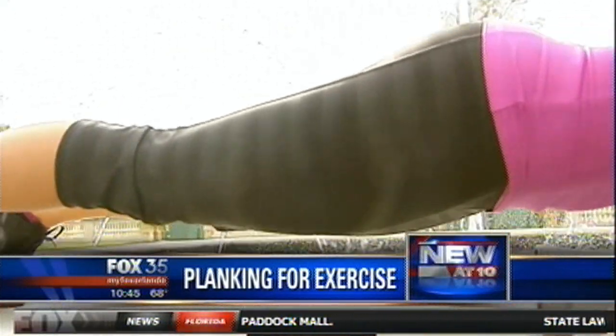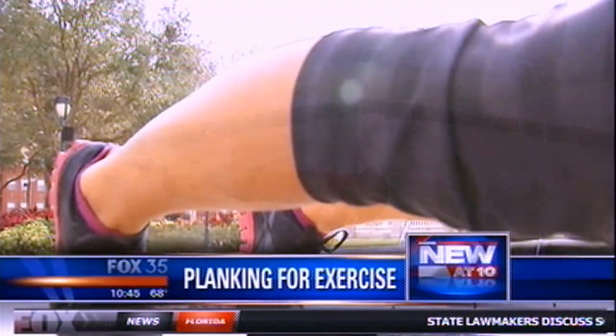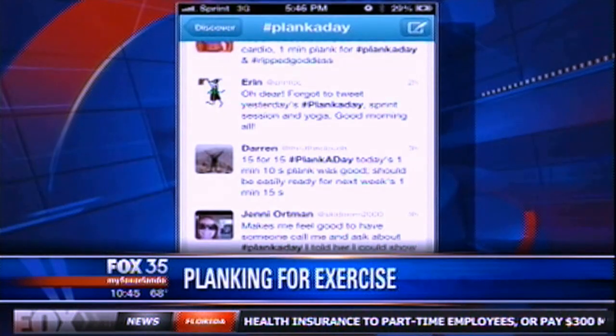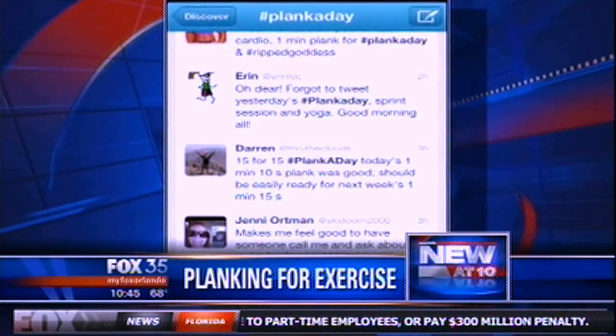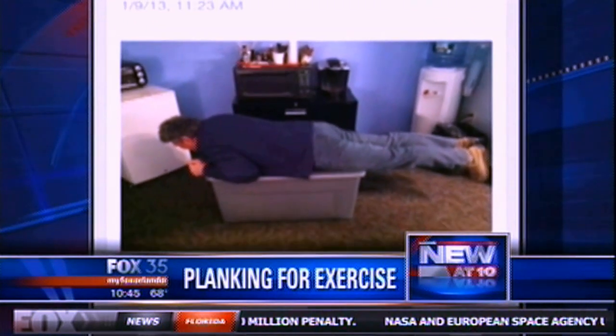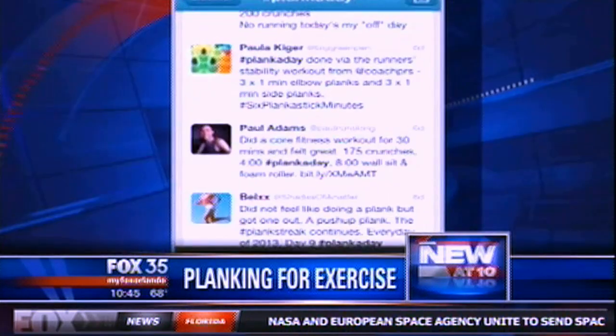Supporting your body weight in a straight line by resting on your elbows — it's called planking, and until you try it you'll never know just how tough it can be. It turns out that planking can give your stomach a real workout. Trending on Twitter right now: planking — not that planking, that was so 2011. In 2013, folks are doing real planks for fitness.